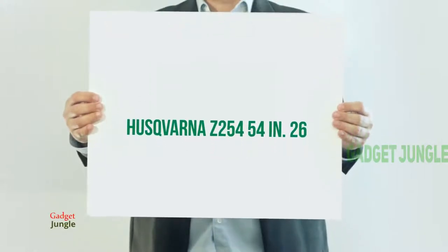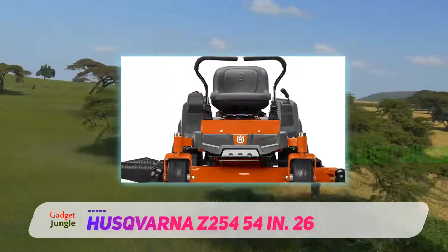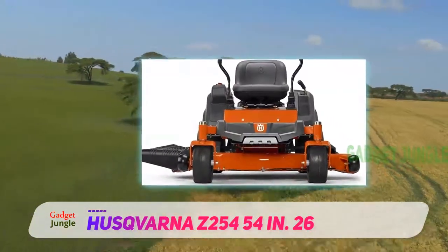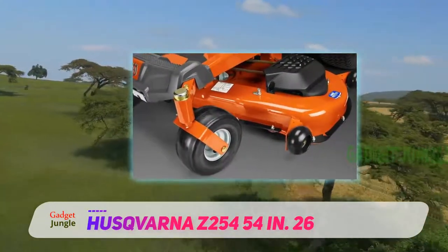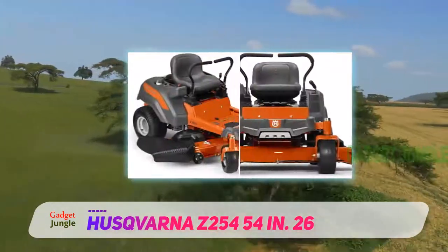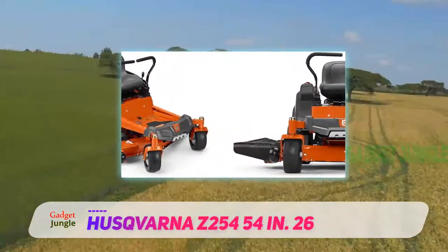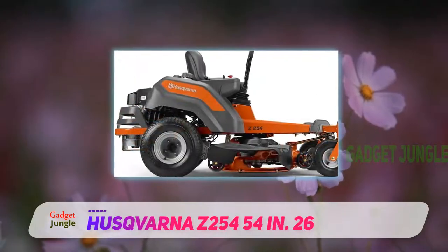Husqvarna Z254, 54 inches, 26 horsepower. The first important thing to note with this lawnmower is it has a zero-turn radius feature. What does that mean? Well, as soon as you've finished one strip of mowing, you can turn on a pin and go right back. The Husqvarna Z254 is also a great machine for cutting around obstacles like flower beds.